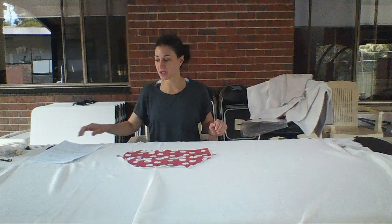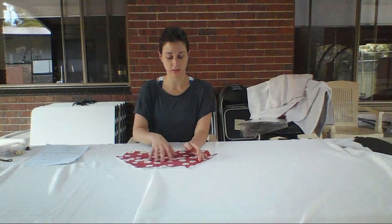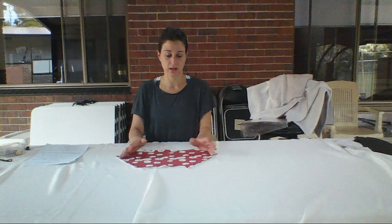Moving on to construction now. If you are having a pocket, you start here at step number one. If not, you can go straight to step number five. With the pocket, I've chosen to have my jumper in all the same fabric so the pocket will match. You could have chosen a different color or different pattern design on the fabric if you wanted to.